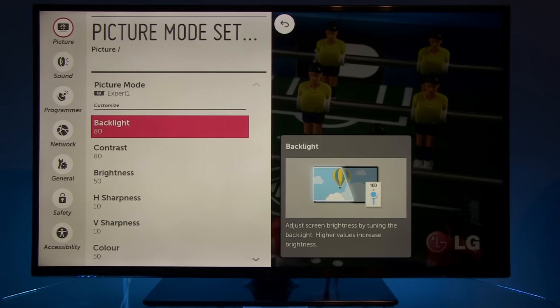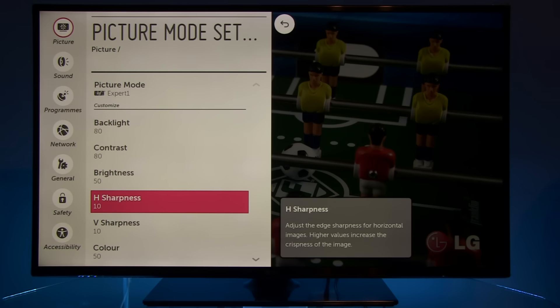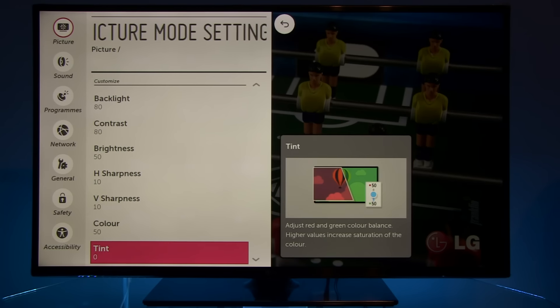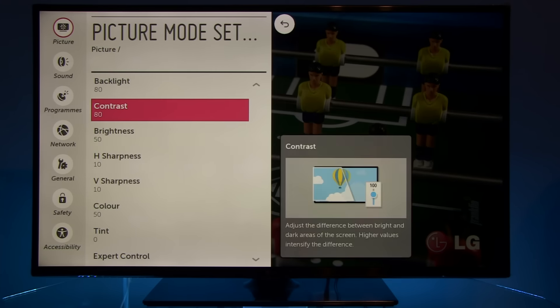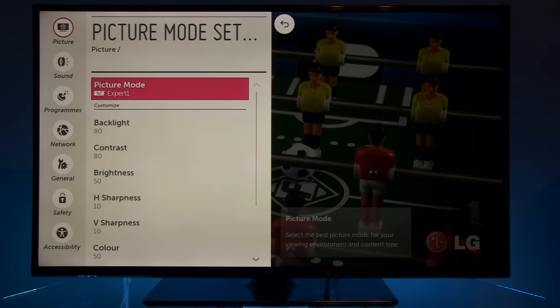As you can see, backlight, contrast, brightness, horizontal and vertical sharpness, color, and tint — they all remained at their default values. A backlight of 80 will give you roughly 220 nits peak brightness.